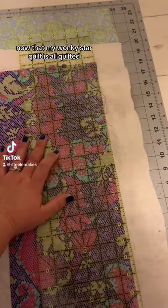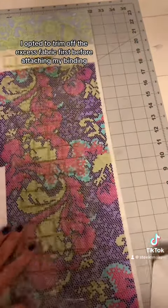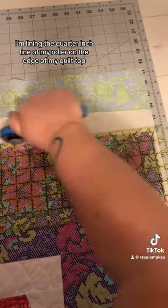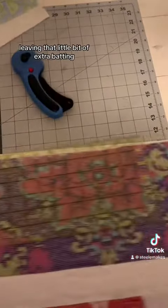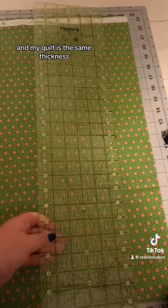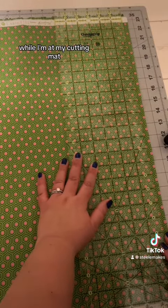Now that my wonky star quilt is all quilted, I'm ready to start focusing on binding. For this quilt, I opted to trim off the excess fabric first before attaching my binding. I'm lining the quarter inch line of my roller on the edge of my quilt top and cutting off the excess, leaving that little bit of extra batting. This will ensure that my binding is completely filled with batting and my quilt is the same thickness in the middle as it is on the very edge.